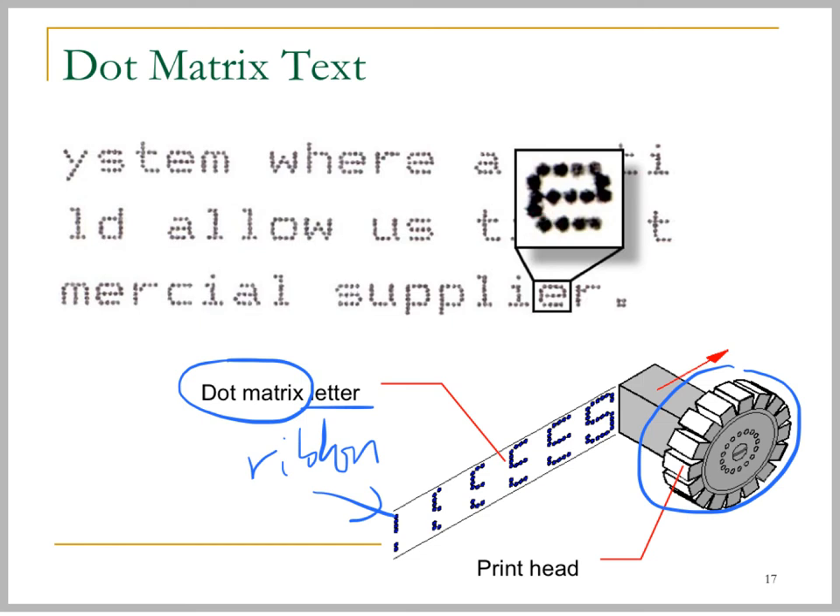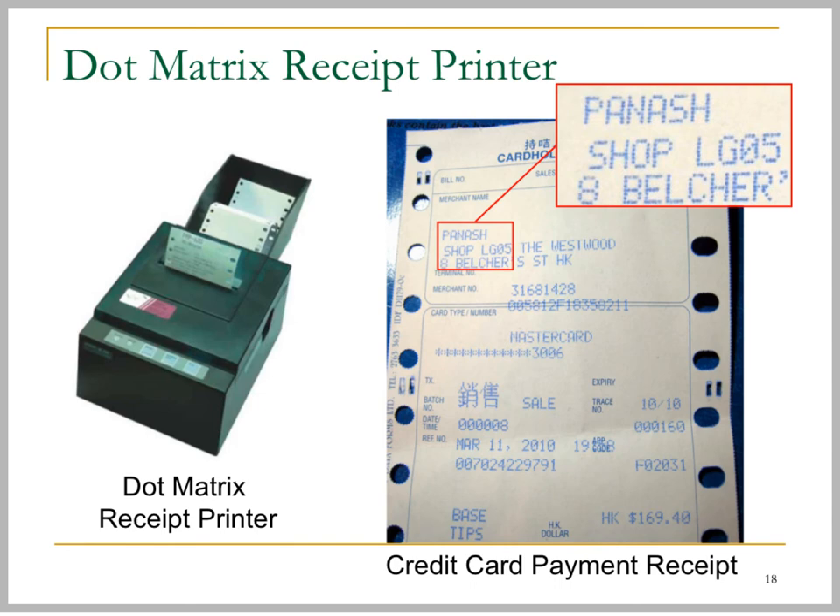This letter 'E' is formed by a matrix of dots, so the print quality is not very high. Dot matrix printers are commonly used as receipt printers in supermarkets or retail stores because they can produce carbon copies — multi-ply receipts. For example, a set of three different receipt copies can be produced at once.